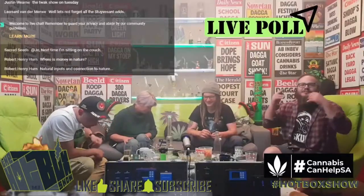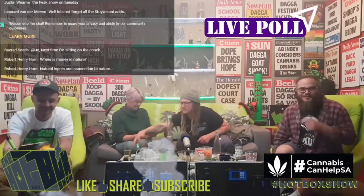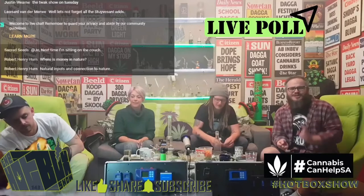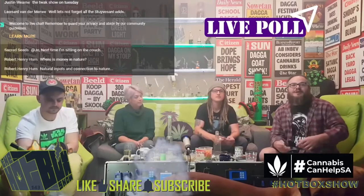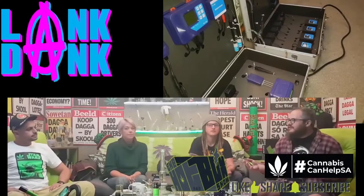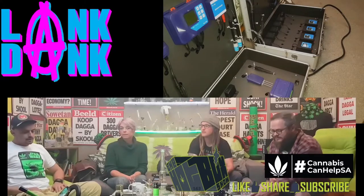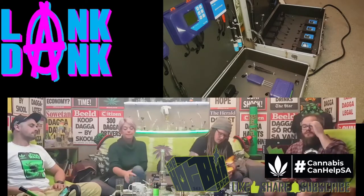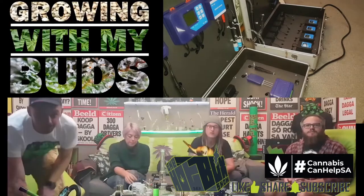This week's episode is going to be all about automation. When we say automation, we're talking about automating your lights, your water, your heating, your cooling, your fans — all kinds of things — because you're trying to replicate or create an environment. You're also trying to better focus your time on things that need to be done, and not the basics that should just be running for you automatically.